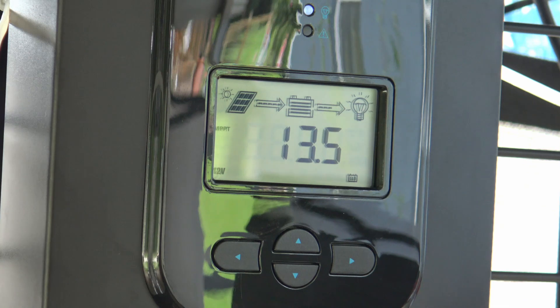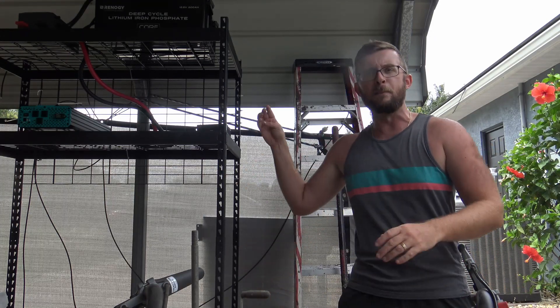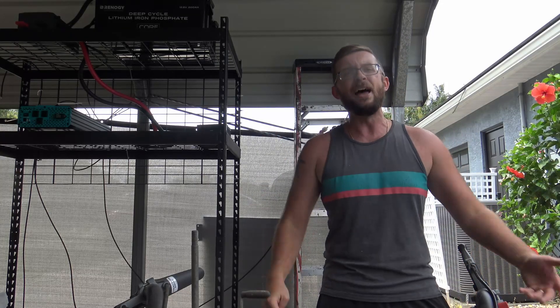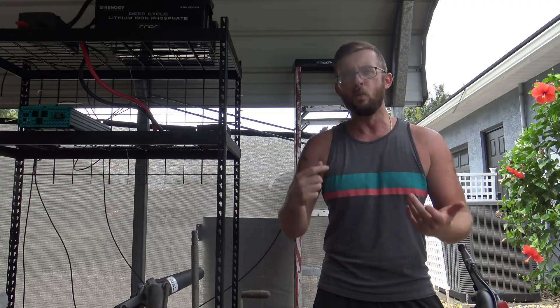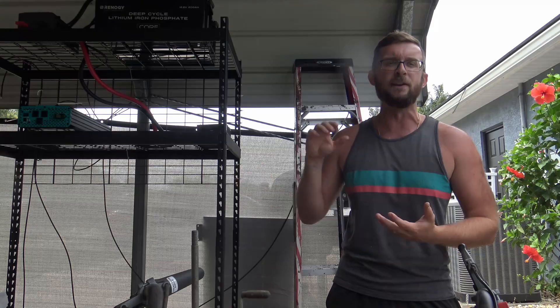Now your combiner box has the power being generated by your solar panels. We need to connect our batteries to the combiner box to store the energy, so the positive and negative leads come off those batteries into the combiner box. And when it's time to use the energy, we have a positive and negative lead coming off the combiner box to the inverter.